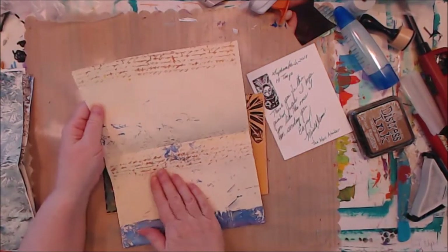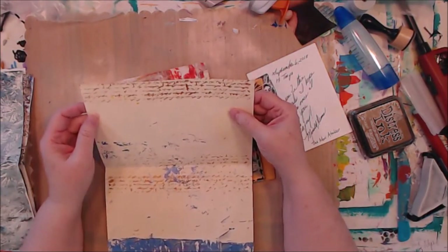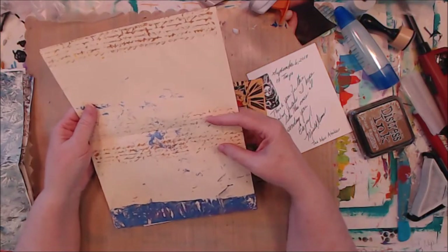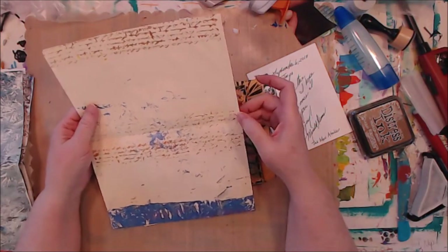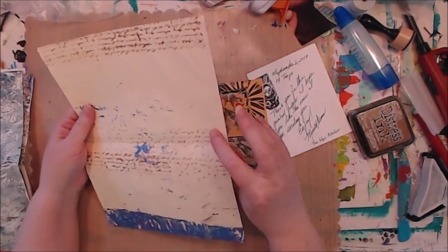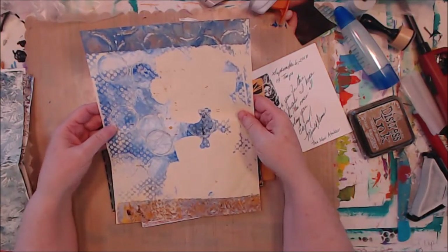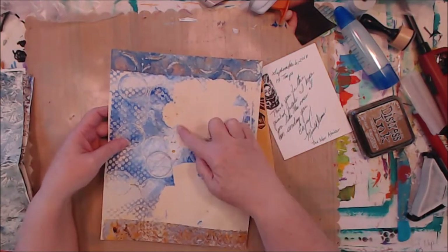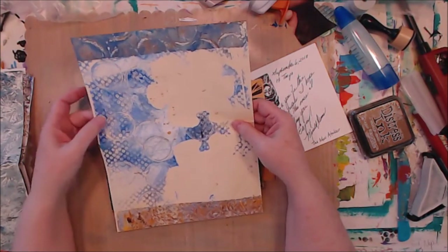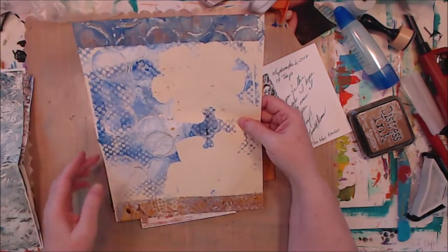Mary was using a script stamp the other day on something else, and I think maybe that's what this is — she's stamped with paint using a script stamp. This one's got a beautiful border and again she's got this beautiful copper sparkly finish. Oh, pretty! That looks like giant puzzle pieces for the journaling spot — how fun — and circles and borders. Oh, Mary, you've got this down!